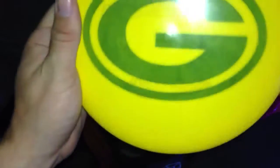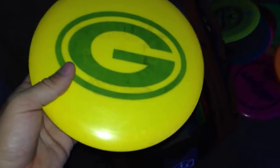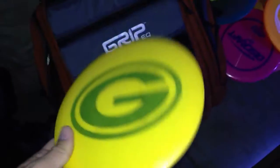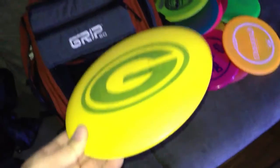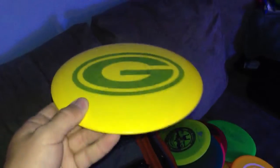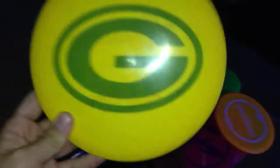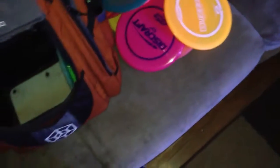Star Roadrunner, 175 grams, with my Green Bay Packers stamp on it. This is probably the disc I can throw the furthest — as long as there's no wind, because it's pretty understable. I can throw it on a hyzer flip and it flips up straight, slowly moves to the right, and usually comes back a little bit. If I need distance and I've got space to use it, that is the go-to.